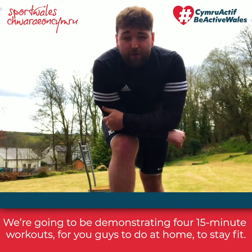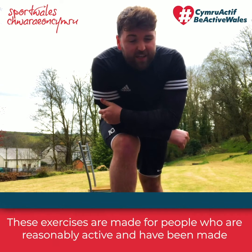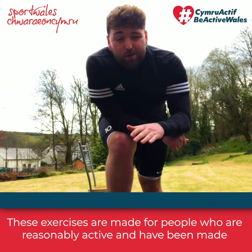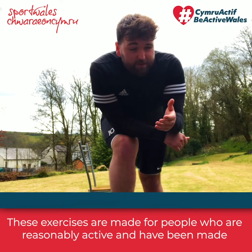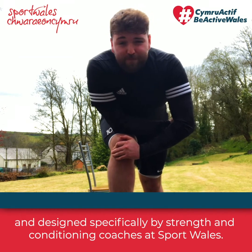We're going to be demonstrating four 15-minute workouts for you to do at home to stay fit. These exercises are made for people who are reasonably active and have been designed specifically by strength and conditioning coaches at Sport Wales.